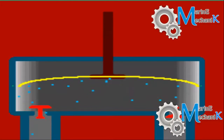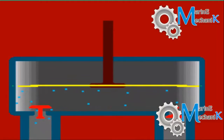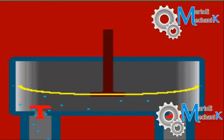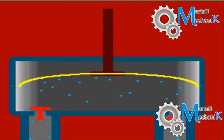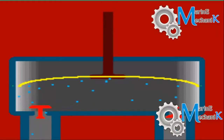Here is the simple animation of a reciprocating positive displacement diaphragm pump. The diaphragm, which is shown yellow in color, is a simple flexible rubber which reciprocates with the piston rod.